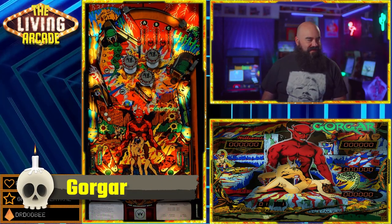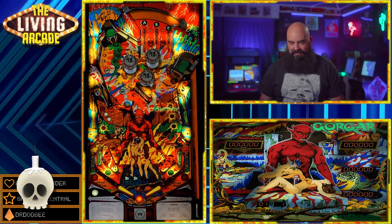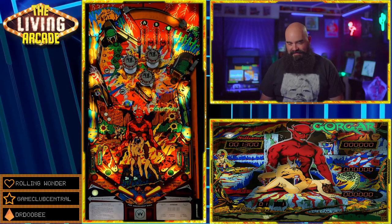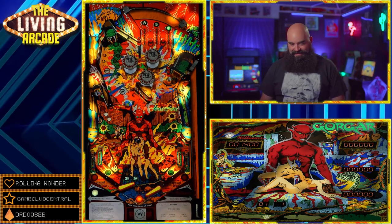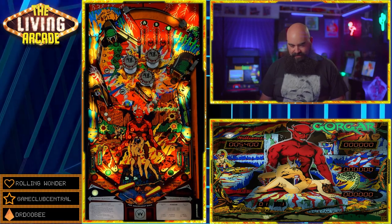Gorgar. Now this isn't your granddad's Gorgar with just seven words — this is Nitro Nimbus' mod. It has all kinds of creepy sounds and fire animations. It is a fun, fresh take on this classic.